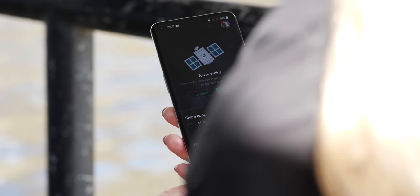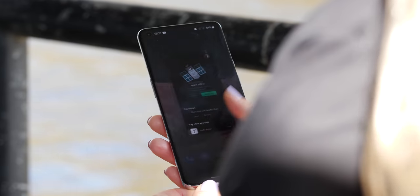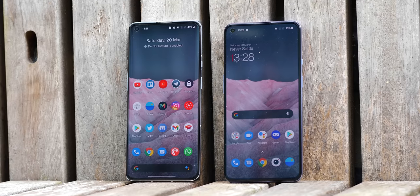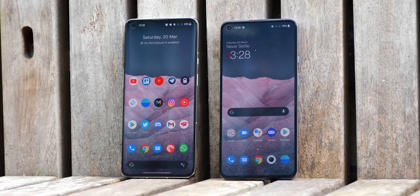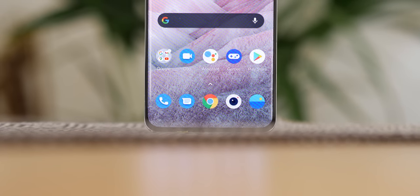This newer AMOLED display has a proper dynamic refresh rate that can be set as low as one hertz, which should have battery benefits, though I can't say I've noticed it in action. Basically, still images run at this lower rate, meaning it's not constantly running at 120Hz when it doesn't need to. I'm fairly sure it's the same display used in the Find X3 Pro, which is to say it's excellent. The downside is it's curved, and not many people like curved displays. Personally I don't mind, but if you prefer flat displays, I'd suggest looking at the OnePlus 9 rather than the Pro.